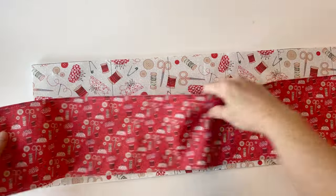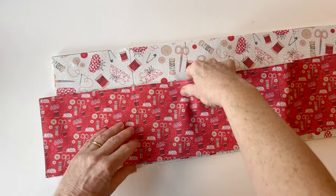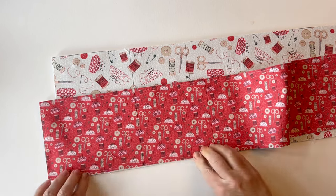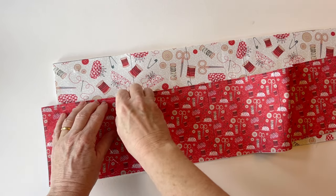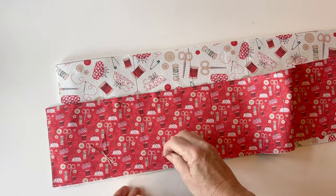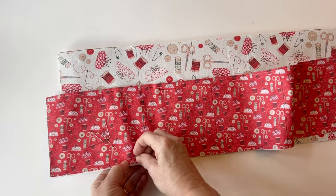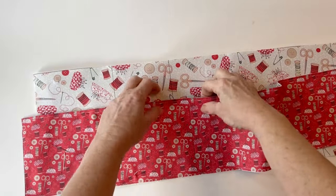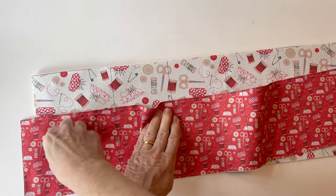Place the pocket right sides up on top of the right sides of the outer body and match up those drawn lines. The pocket piece is bigger than the outer body so that we can create pleats, which gives more depth and room for storing things. Match up the bottom of the lines and pin the pocket to the outer body, placing a pin either side of the drawn line so you can keep these pins in place while sewing. You can see there's extra fabric — that's where we're going to put a pleat.